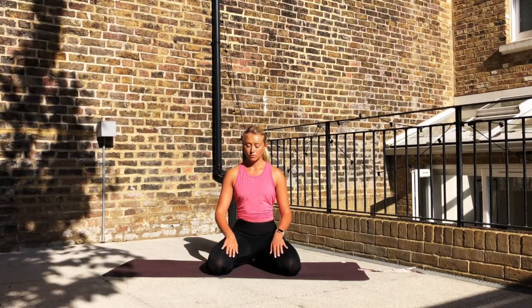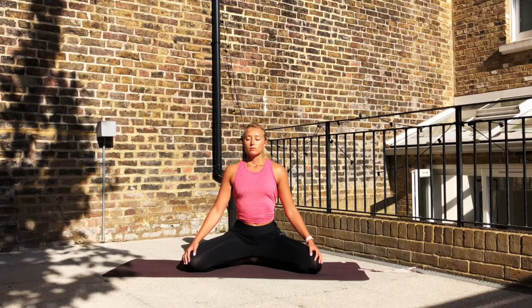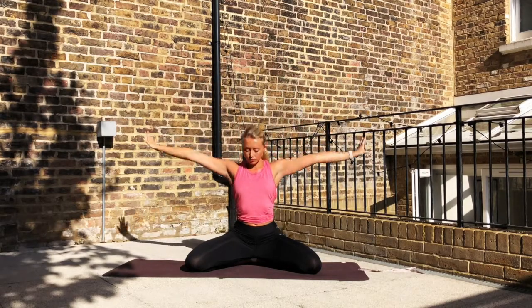From there just resting the hands on the knees, readjusting the knees so they're out a little bit wider to stretch into the hips. Beginning with a nice long spine, hands resting on the knees. Inhale, rise the arms above the head. Exhale, take them back down.